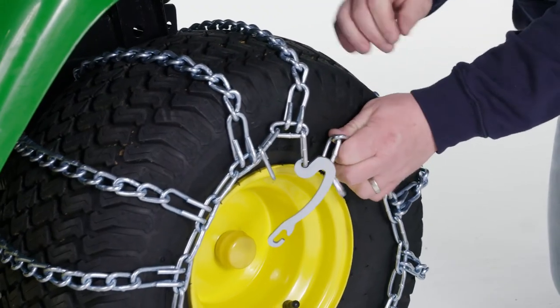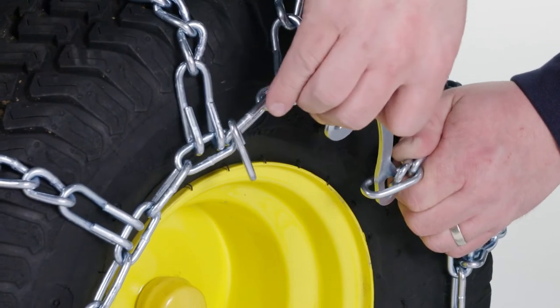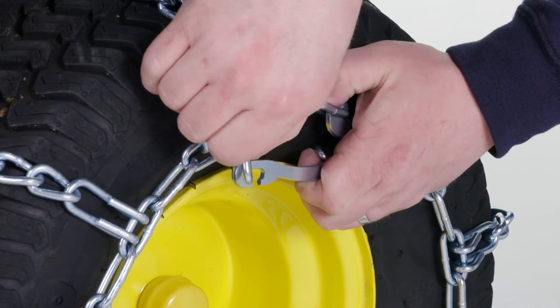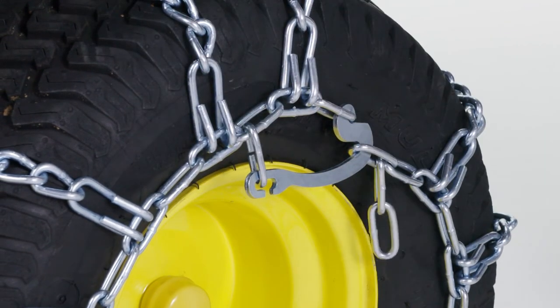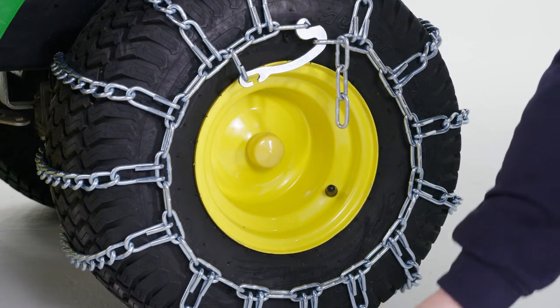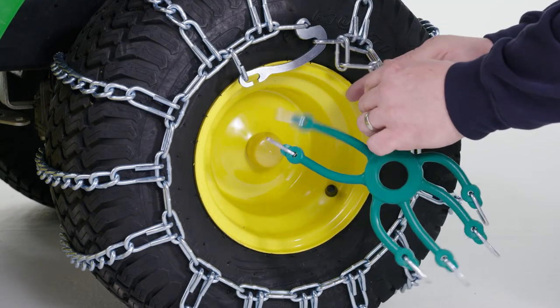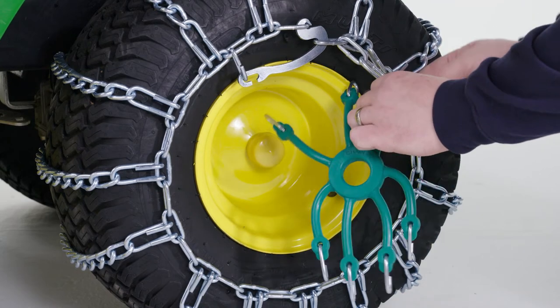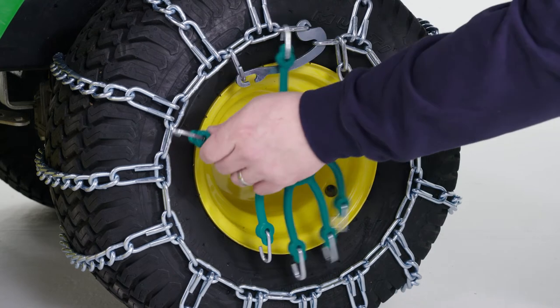Tire chains are made to fit multiple sizes and tread patterns, so it is important to attach your chains as centered and tight as possible to prevent damage to your vehicle. To promote even wear and keep the chains in position, you can also attach spider bungees across the outside chains. Acting as a tensioner, it keeps the tire chains in place.